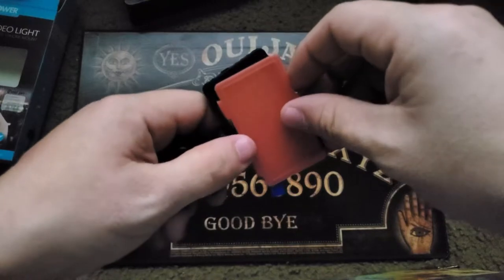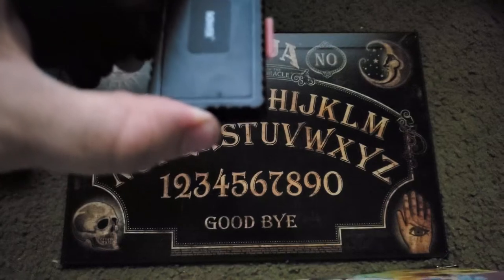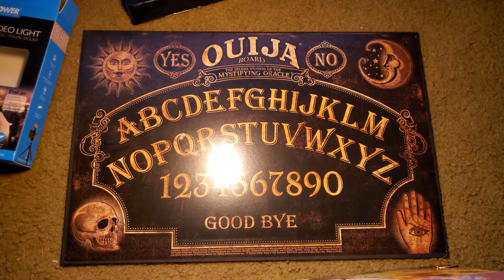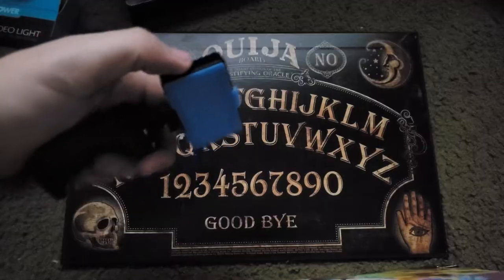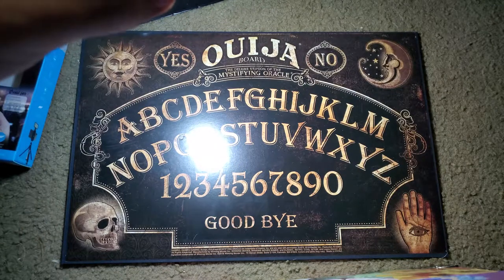Up next is our orange plate — this will give you warmer tones, similar to the warmth slider on Instagram when you bump it up to the right. And following up is the blue plate which will give you cooler tones, just like bumping Instagram's slider down to the left.